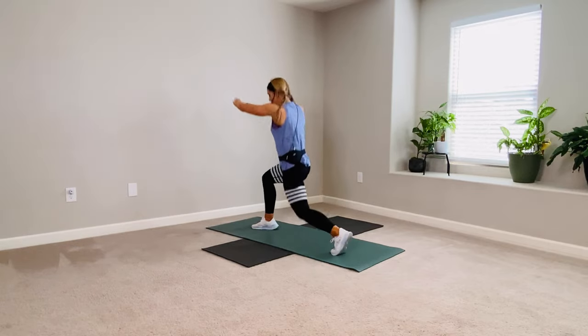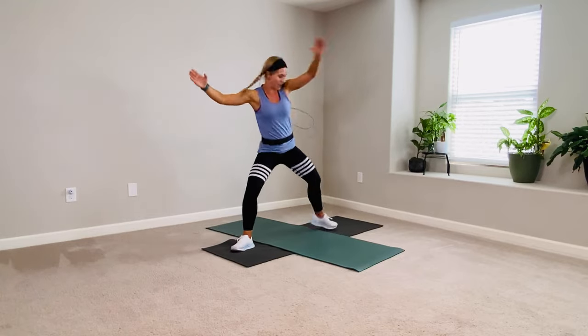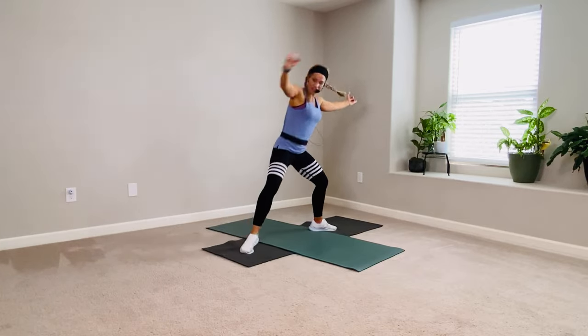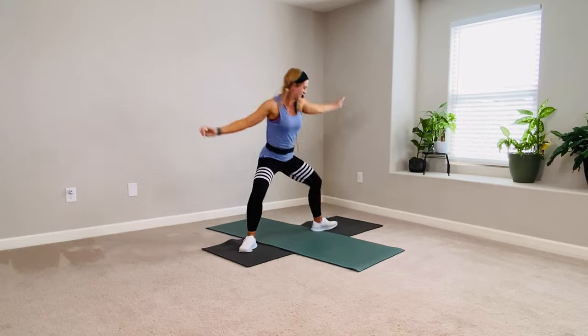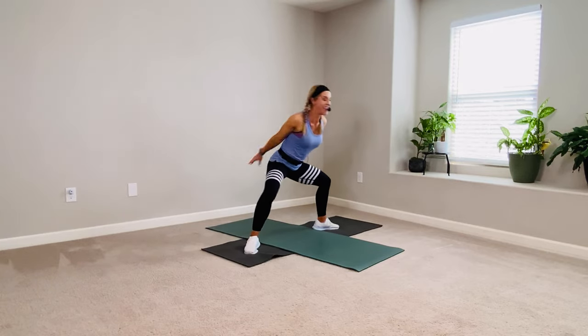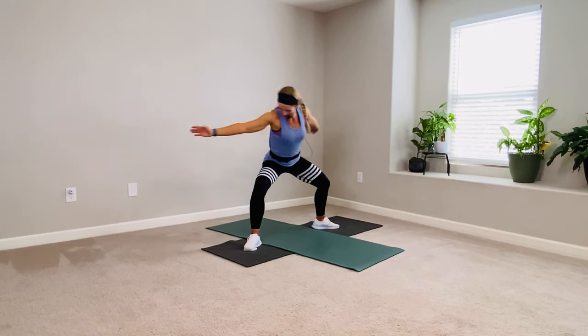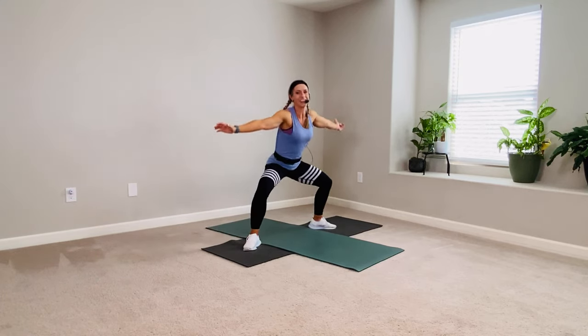Did you get it? Keep going. I'm going to turn a different angle here for you. Taking that heel up every time. Pulse again, three times. Pulse in, three, two, twist on four. Other way, twist on four, use the arms. One more — three, two.